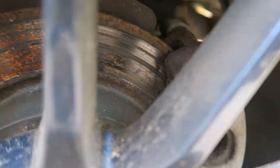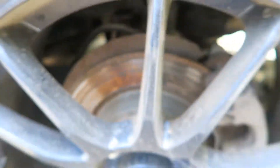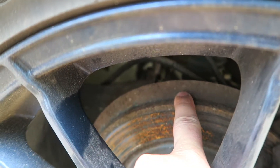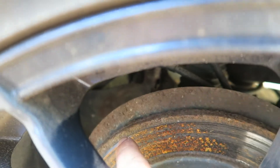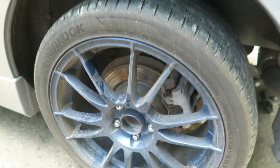These ones are toast. There's not much to it — no pad, rotors are shot. Also, the rear brake shield is getting really rusty so we're going to put a layer of some undercoating over that so it hopefully prevents it from rusting any further.